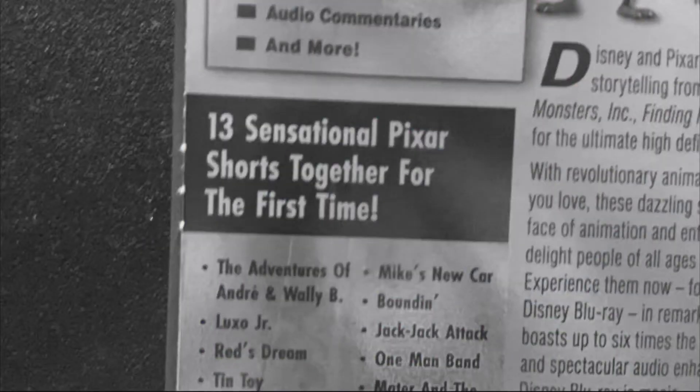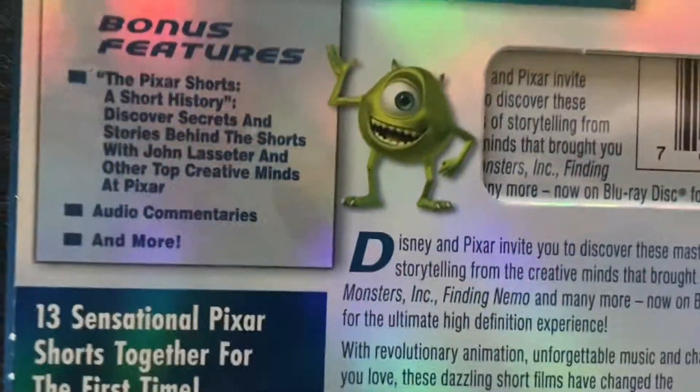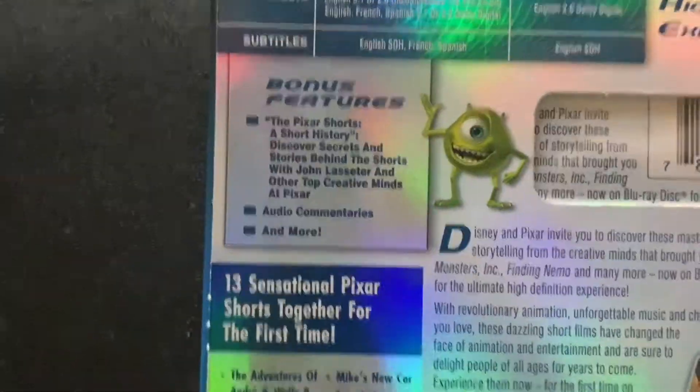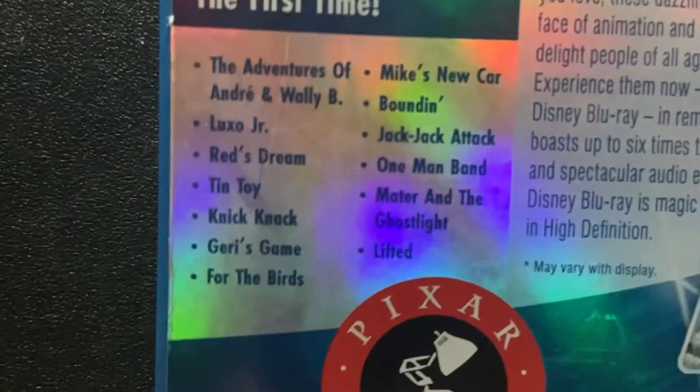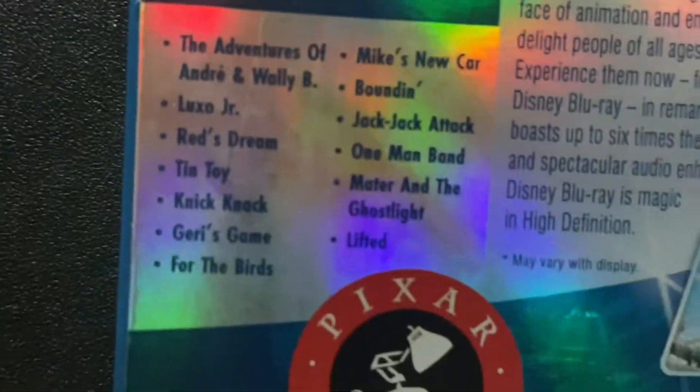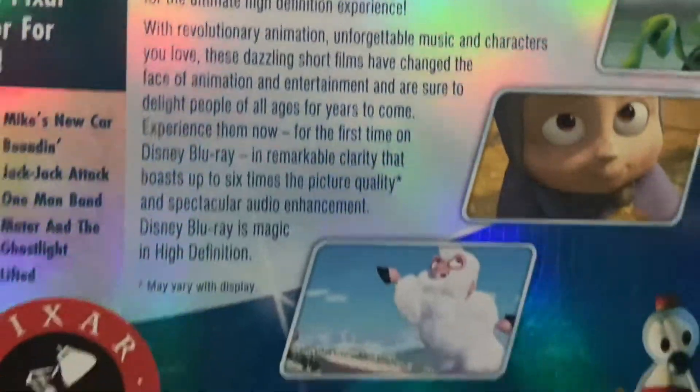Quick note: for all the short films, all of them have commentaries except for Jack Jack Attack. I don't know why they didn't put a commentary for Jack Jack Attack, but probably because it wasn't on the 2005 DVD. Boundin's audio commentary was on the 2005 DVD. The 'more' stuff are the Sesame Street segments, the two hidden Easter eggs, and the Luxo Junior Pencil Test. I don't know if those Easter eggs are actually on this disc — I can tell they might not be. And then you've got the short film selection listing right here.